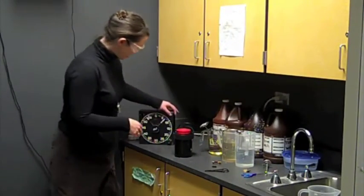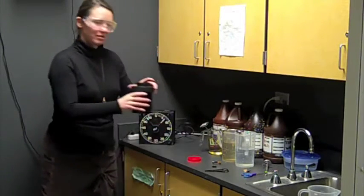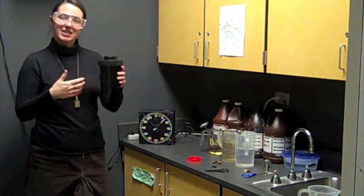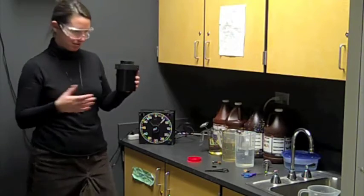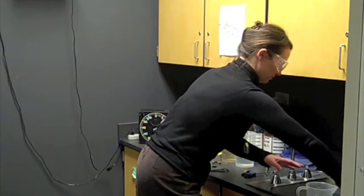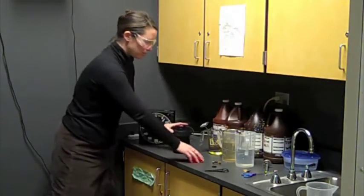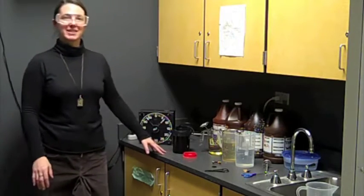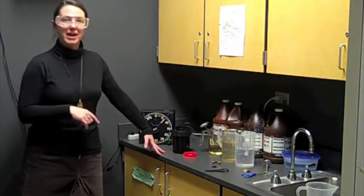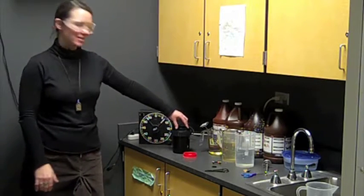Your 9¾ minutes has now passed. We're going to take the vent lid off and pour out our D76. D76 cannot be reclaimed, so we're simply going to dump this one down the drain. Then we're going to move to our second chemical in the process — stop bath.